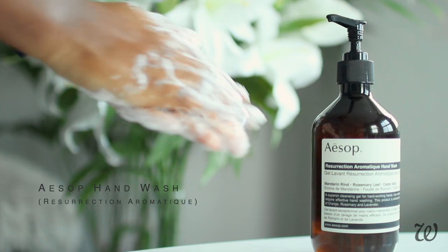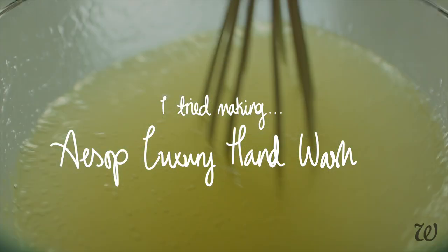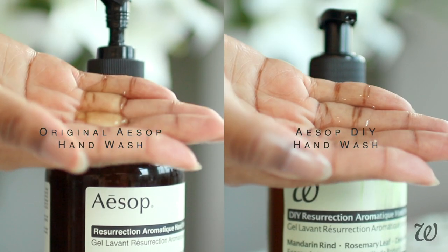So what exactly makes this hand wash worth $40? Well, let's make it and see. Hi guys, and welcome to Hola Leeds. I'm Leeds, and today I'm going to try and recreate Aesop's $40 Luxury Hand Soap.